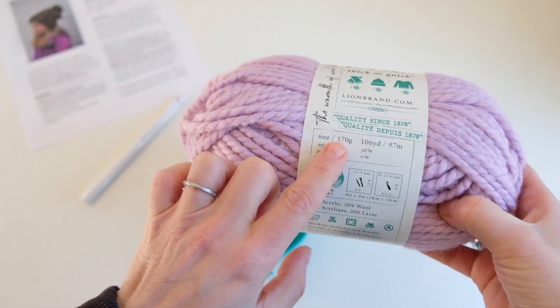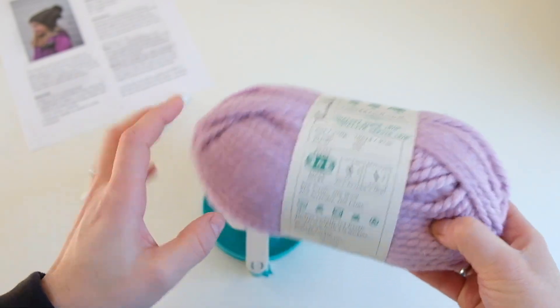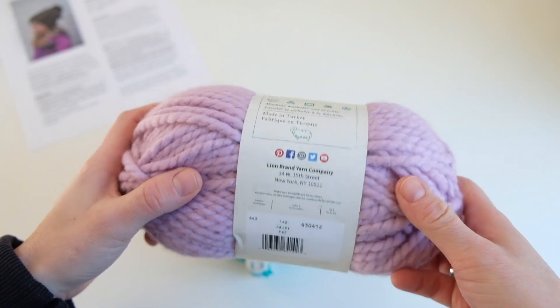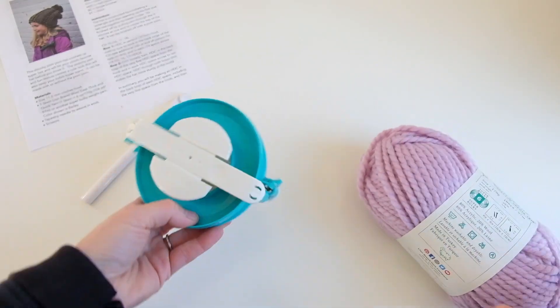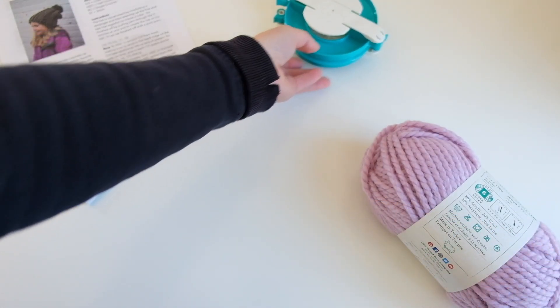One skein has 6 ounces, 170 grams, 106 yards, 97 meters, and it's considered a super bulky weight yarn in the color Fairy. You can also use a pom pom maker if you'd like to make a pom pom, or you can just use your hand.